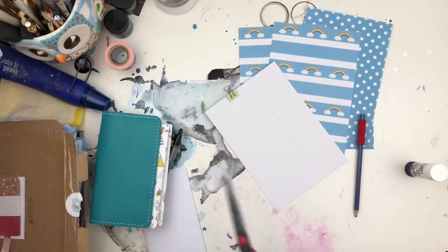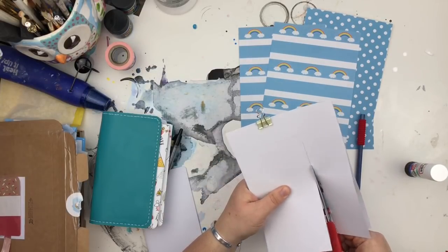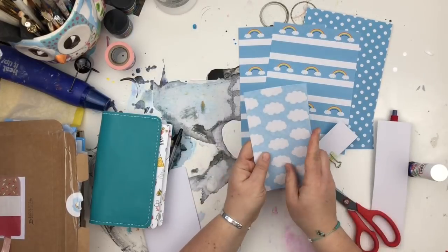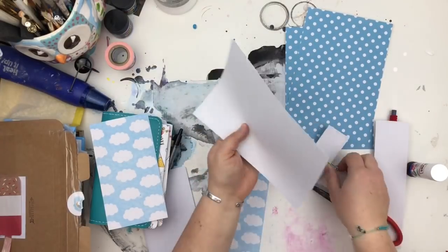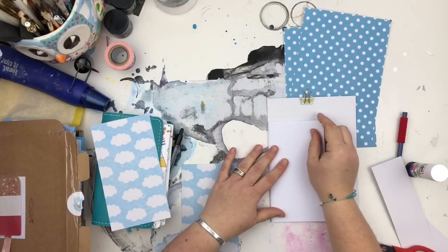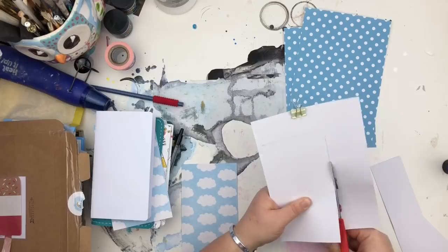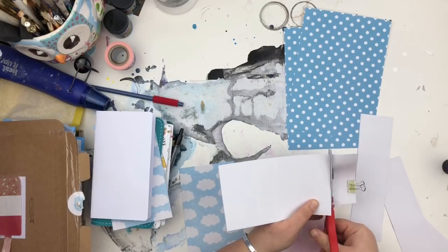I selected the papers I wanted to use as my dashboards, then took out one of my inserts — I'm using a personal size — and just traced around it in pencil on the reverse side so you can't see the pencil marks. I cut out two of one paper; they're going to be the outside of my cover — the cloud design I like the most. I used a binder clip to clip the two papers together so they didn't move, and just cut them both together.